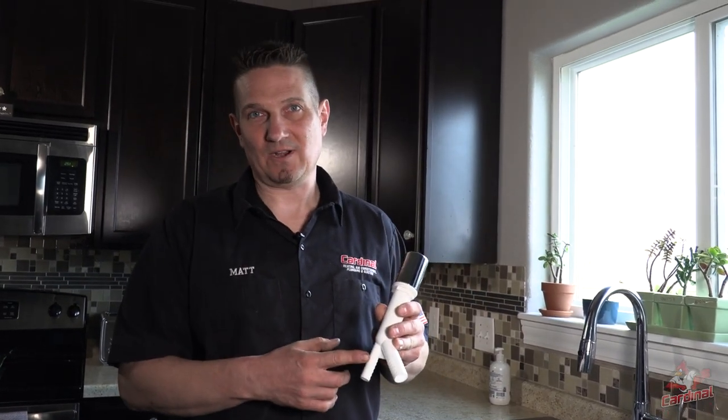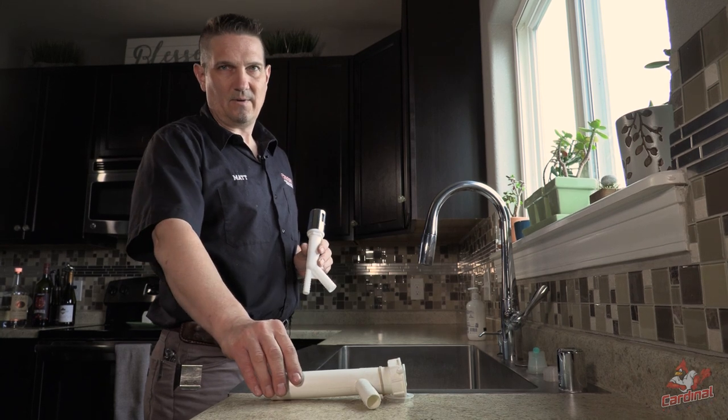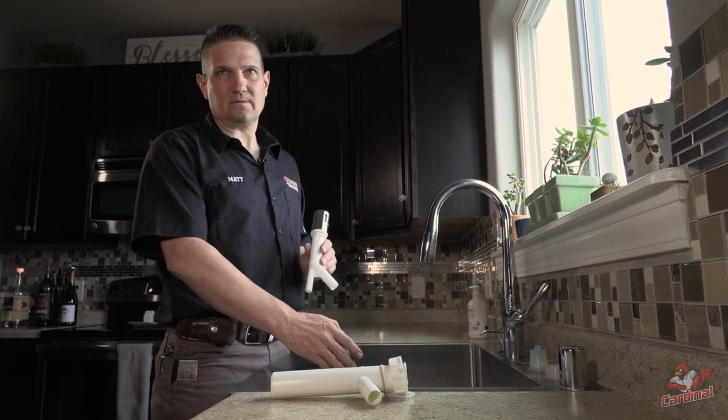So how does the dishwasher air gap work? The air gap separates the pump discharge from the dishwasher and the gravity drain of the kitchen sink. One connects from the dishwasher and the other one to the kitchen sink by means of a wide branch tailpiece or a garbage disposal.